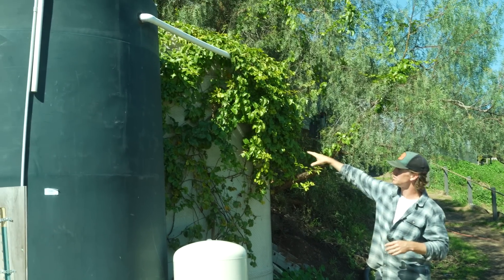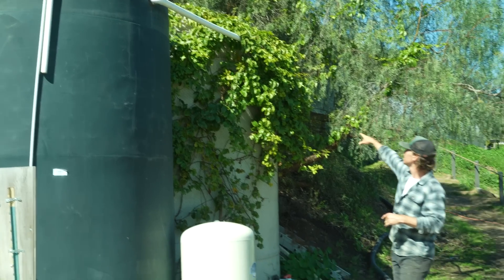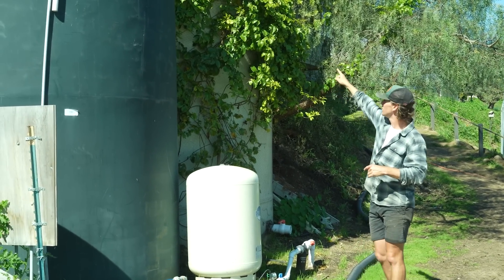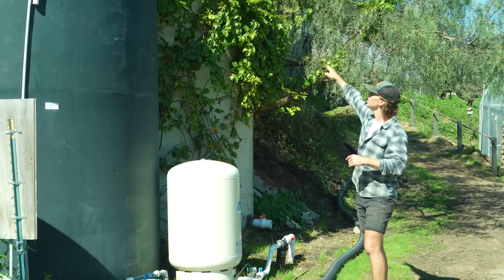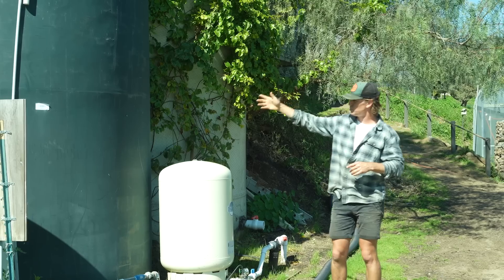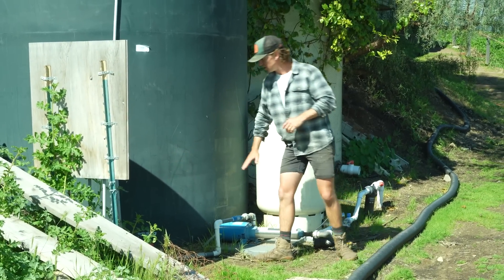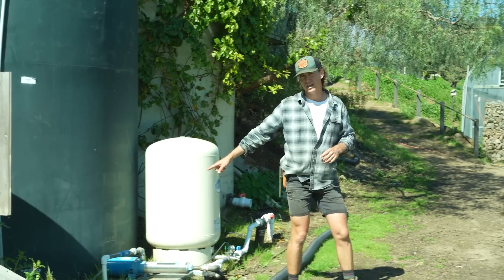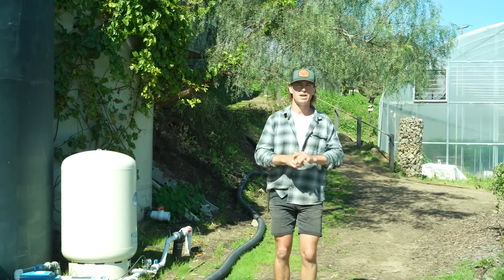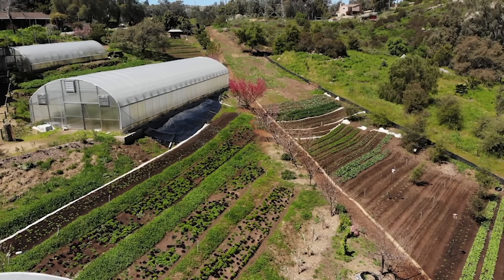Once the two 100-gallon tanks go through the desilting process, the water funnels into these large tanks — a 10,000-gallon and a 9,000-gallon tank. This pipe funnels in, fills, and overflows into the next tank. Once these tanks reach a sufficient level, we can then run the water through our charging pump, which pushes it back out to all the greenhouses and the lower fields.